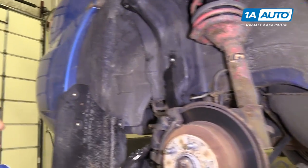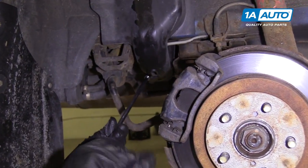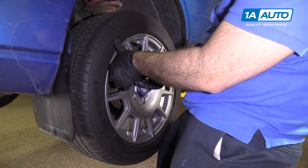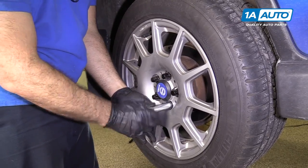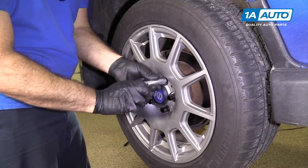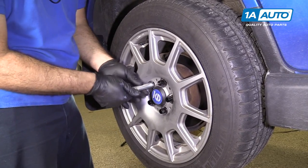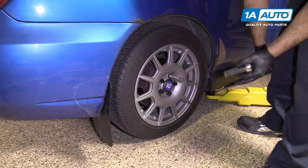Perfect. Tighten the nut down here. Put the wheel back on and start your lug nuts by hand. Use the special socket for these lug nuts and tighten them up before lowering the vehicle. Once off the jack and jack stands, torque the lug nuts to 89 foot-pounds in a cross pattern.